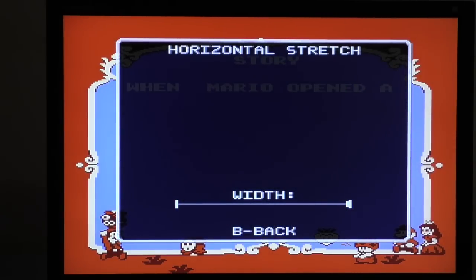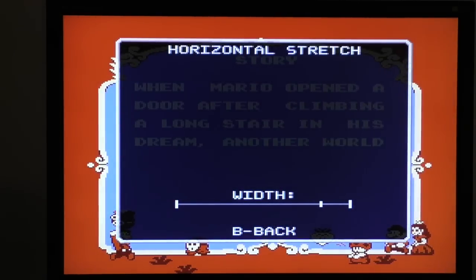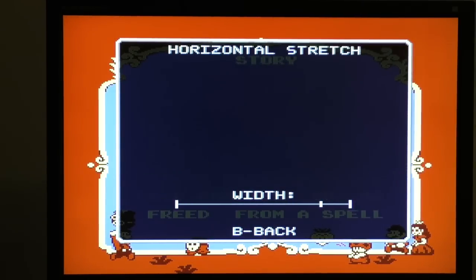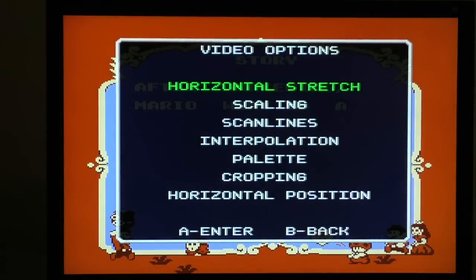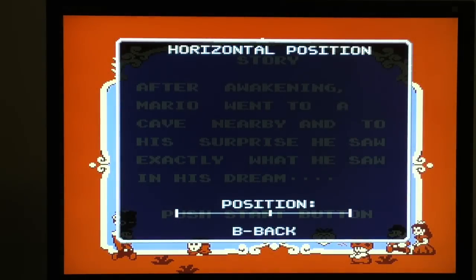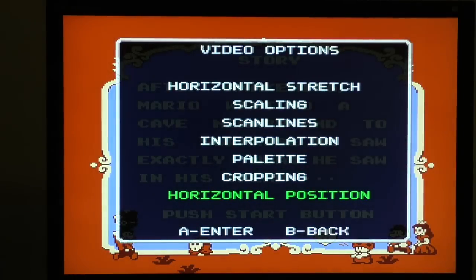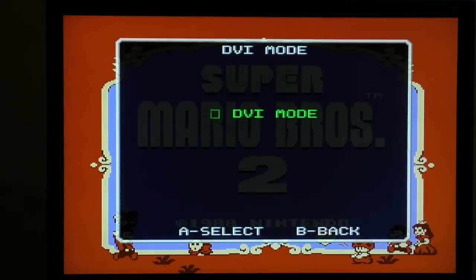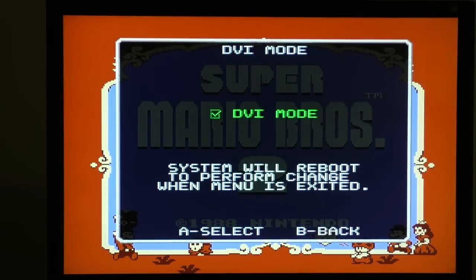Everything else works like it did before, so the horizontal stretch works the same way. I noticed on this monitor when you're in HDMI mode it acts different — it actually over-scans in HDMI mode, so it's no longer really centered. If I hit the button here it says 720p. Now what I can do is go into settings and turn DVI mode on — it'll have to reboot — but all of a sudden the graphics will look sharper and brighter, and it will not over-scan anymore.